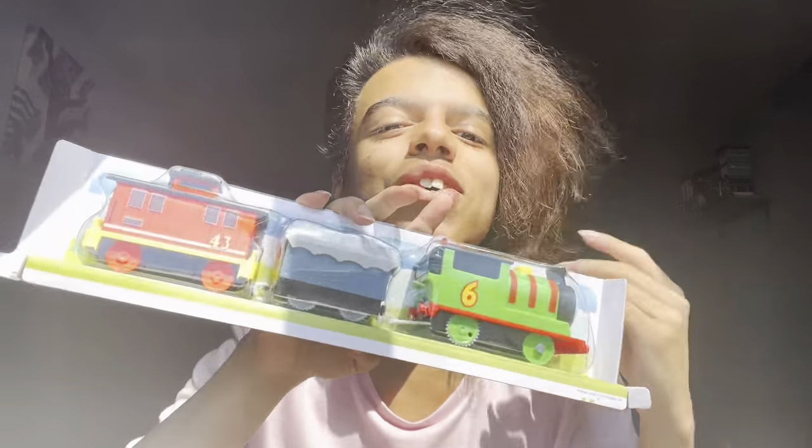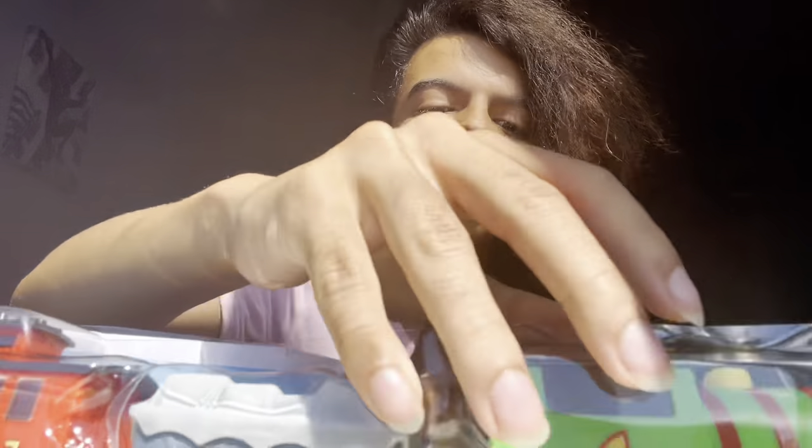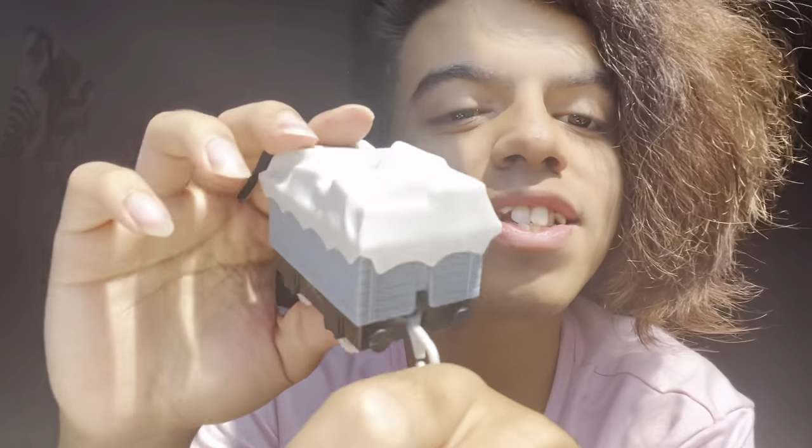Last but not least we have Percy and Brake Car Bruno — this is the best one out of all of them. Bruno is so well represented, I love it — he's just such a great addition to the characters we have. We have a regular Percy with a new face, which is always cool to have — different faces so you can have different expressions for these engines. I already see a reskin of a mold but I actually like this one, which is surprising.